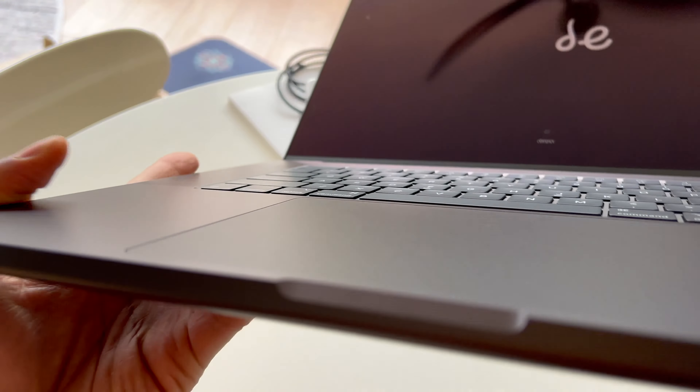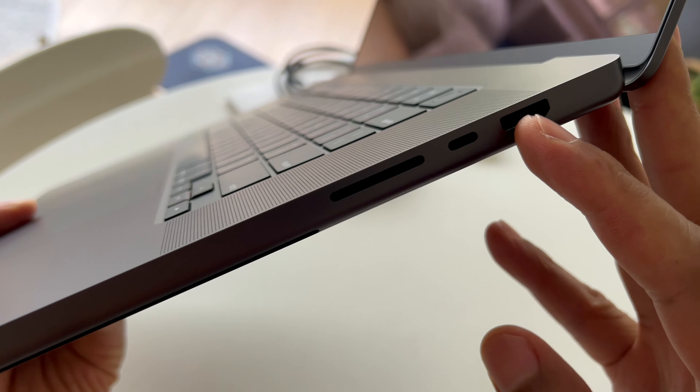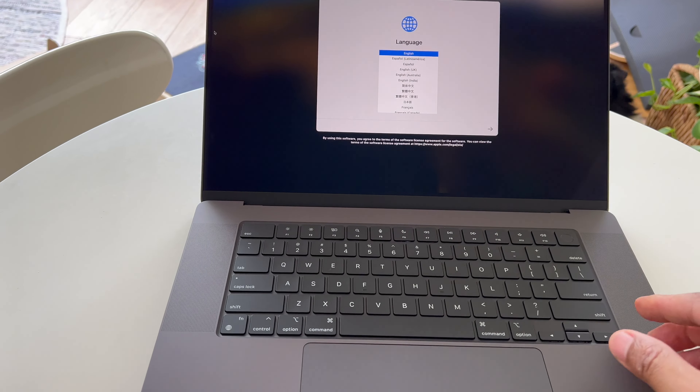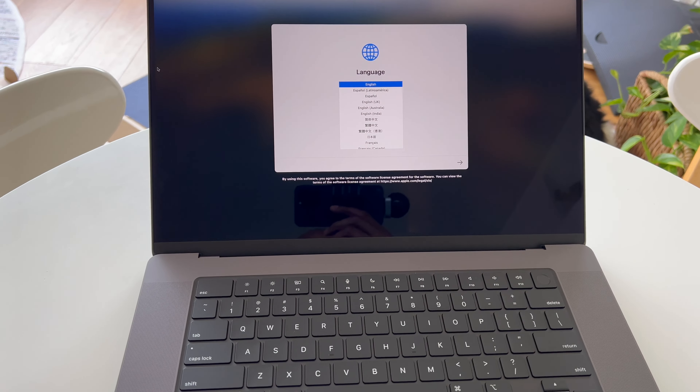I'm going to raise this up a little bit so you can see. It says 'hello.' Now, this is not an Adele computer. So I'm going to pull this down, and you can see this is 'hello' in various languages right here. Let me come down a little closer so you can see the surface of the MacBook Pro 16-inch. There's a lot of surface area right here — a lot of place where you can put your hands, your palms, and not feel bunched up because it is a wider computer. You have your speakers on either side — let me get down so you can see those speakers.